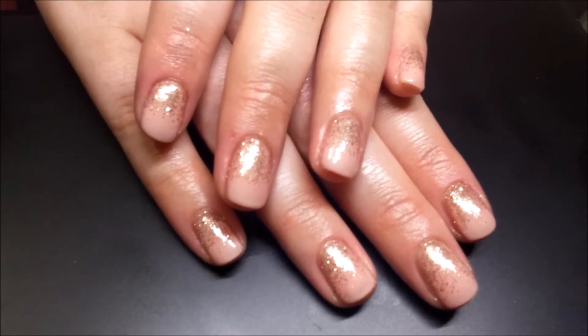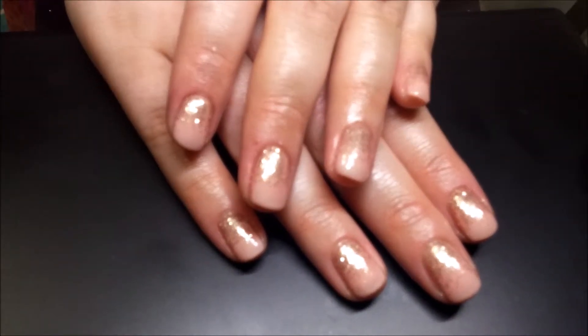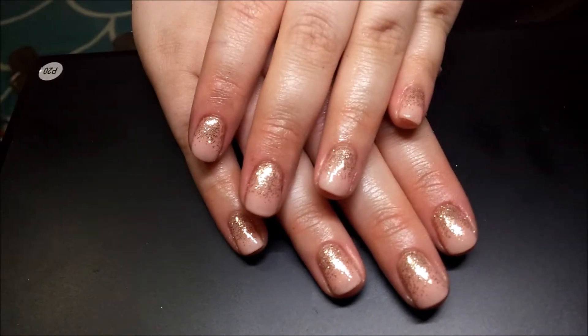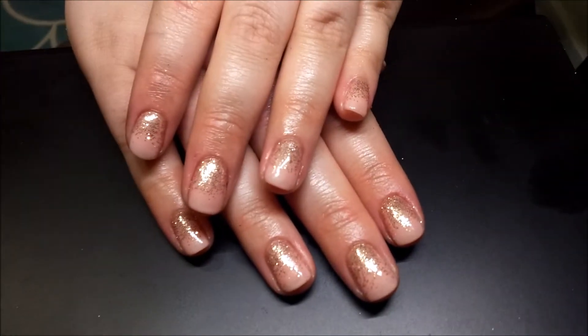Hello everyone. In today's video I am going to show you how to do these super simple nude glitter nails. They're really easy and really effective. These are actually for a bridesmaid.